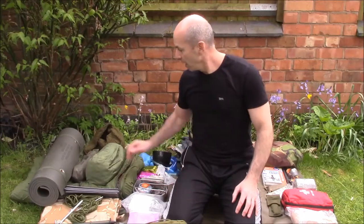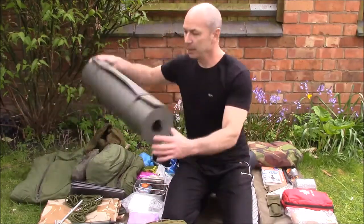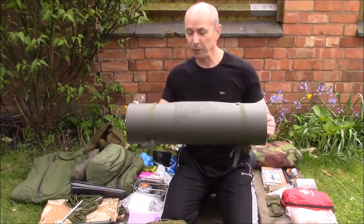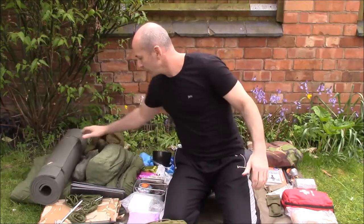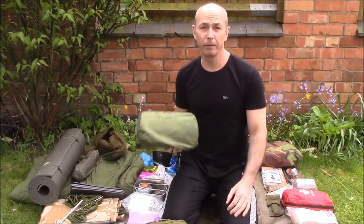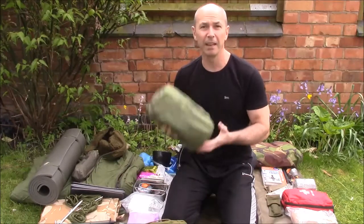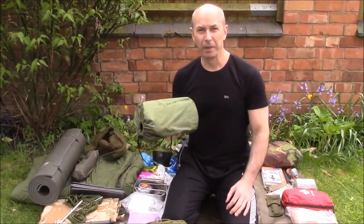I like my comfort, so I've got a standard NATO British Army roll mat underneath, and on top of that a brand new British Army inflatable kit mat — again from eBay, about 20-25 pounds. Very light, and on top of the roll mat it gives ultimate comfort.